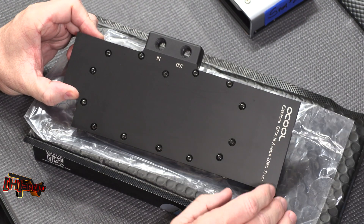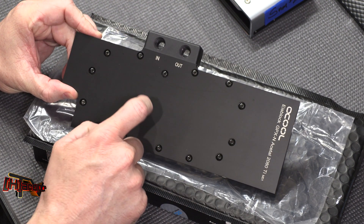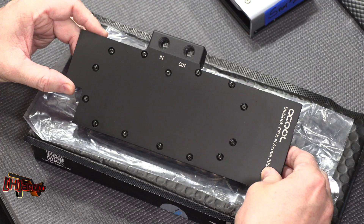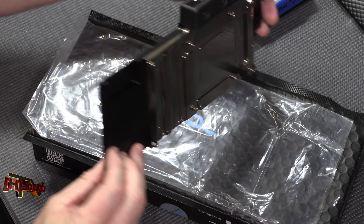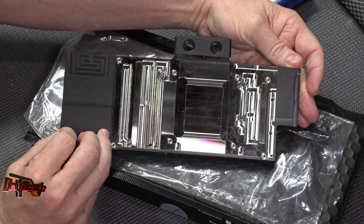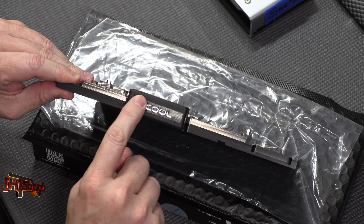This is the third in the GPX-N series — the acetal cover version. It has an acetal cover all the way across the front of the block, nothing to show off, just nice, crisp, and black. It's naked on the back and has the same in and out configuration as the others.